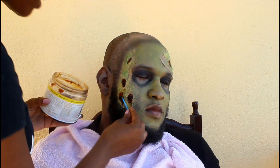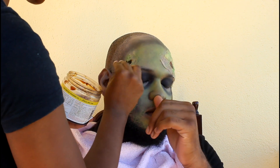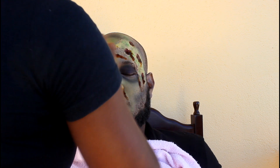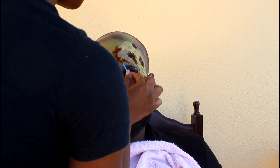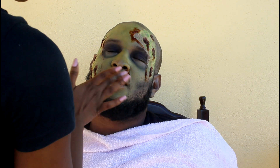I'm going in with some brown hair gel and placing this into the scab. This is gonna give even more texture and dimension and help it look more realistic. Then I'm placing some of the foundation on his lips again.